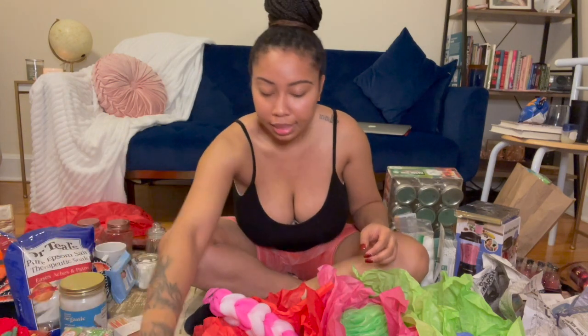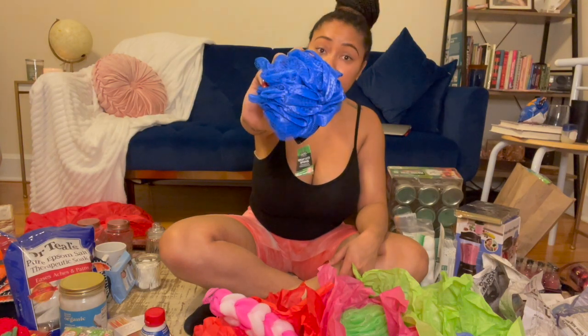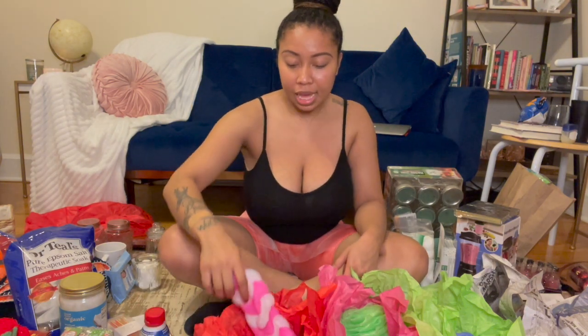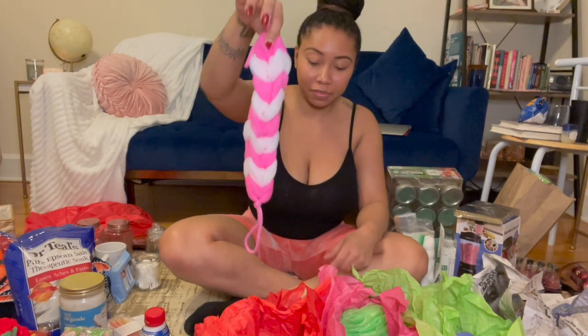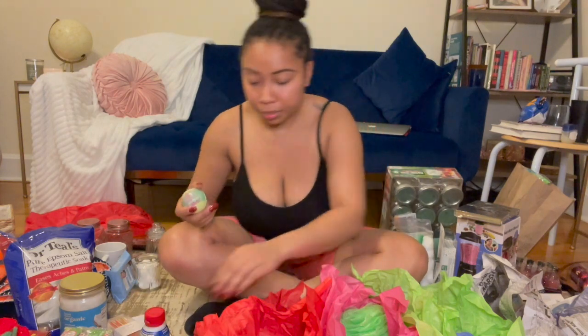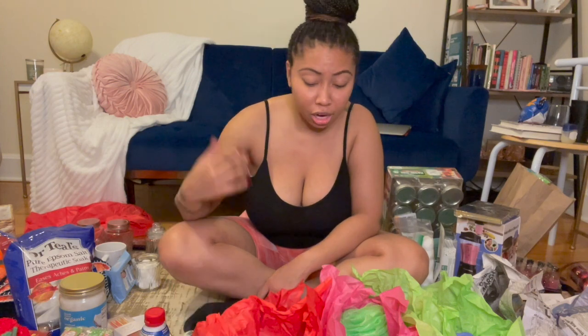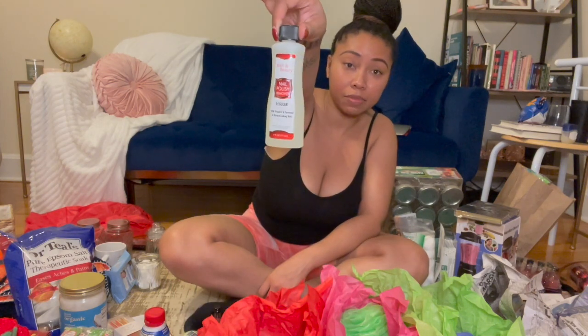Then I got these loofahs — I got three of them just to put in some baskets. I got two of these which are so cute, I really want to keep them for myself. I got these bath bombs — you know, girls love the bath bombs. I got all of this from Family Dollar or Dollar Tree, so all of these are a dollar. I got nail polish from the Dollar Tree too — got three of these.